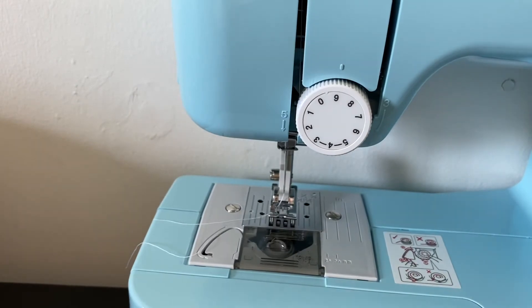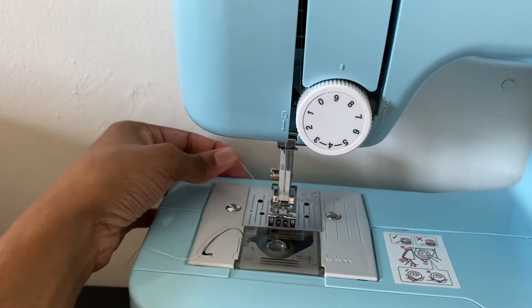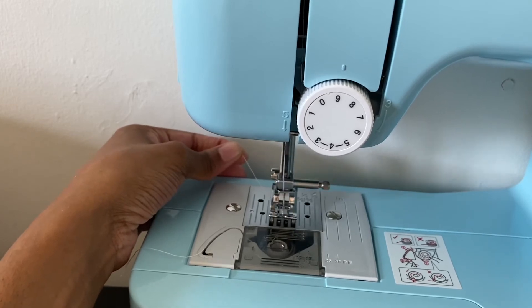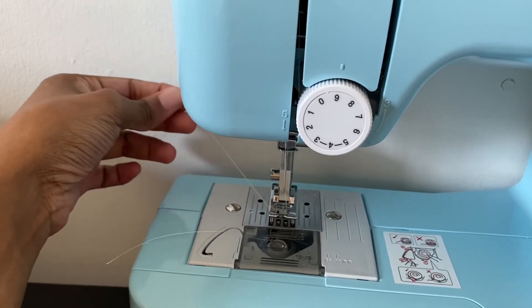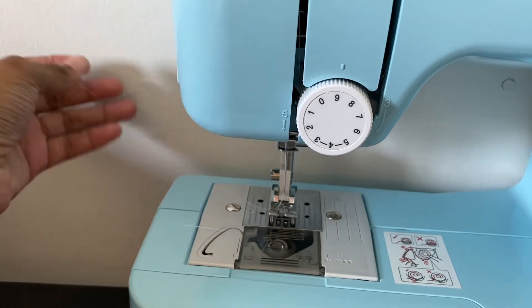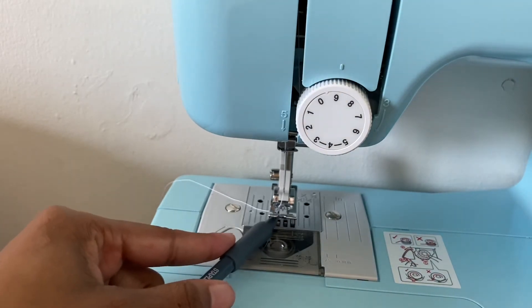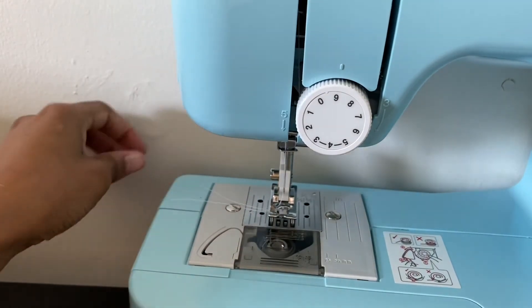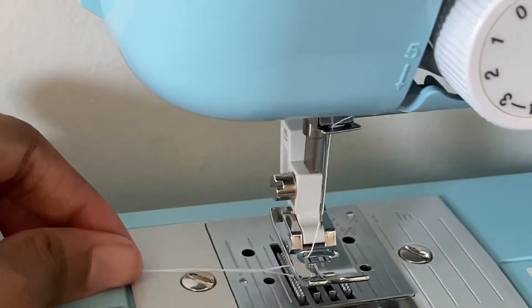So we're just going to go ahead and turn the nozzle. What I like to do is hold the top thread and just pull it back, then just lower the presser foot, turning it towards yourself to only catch the bottom thread. You're just going to pull it through. For this part I'm just going to take a pencil or anything — just grab the bottom thread and pull it.